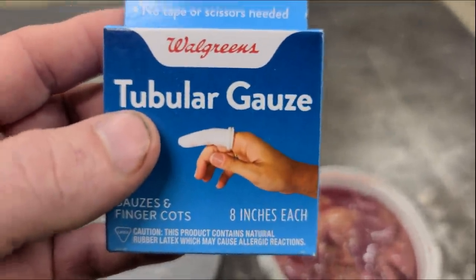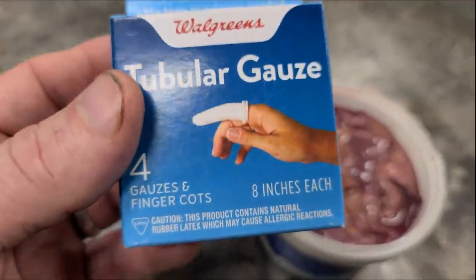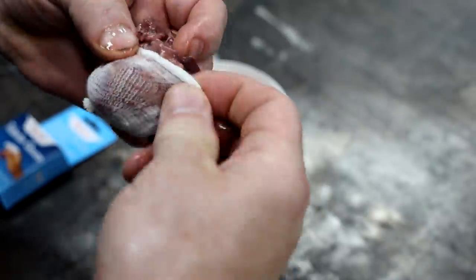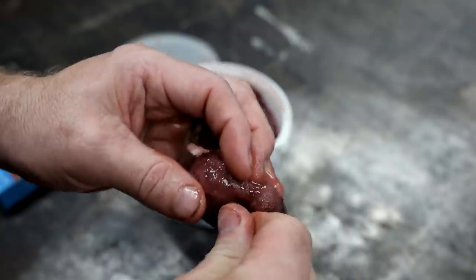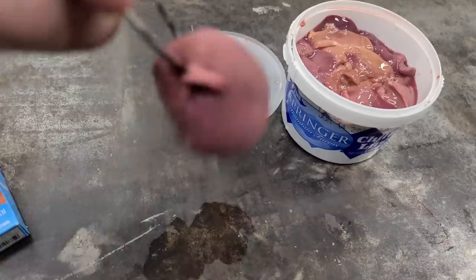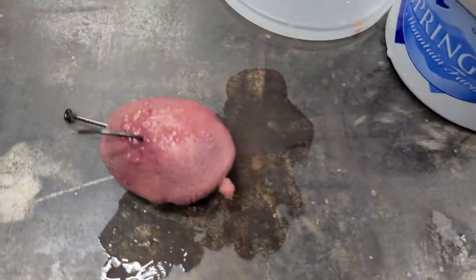Tubular gauze is gauze that's like a sock — connected all the way around so the inside is open, kind of like a tube sock. All you do is roll out as much tubular gauze as you need, tie one end shut, stick your chicken liver in the other end, fold it over, and stick your hook through right there — the hook keeps that side shut. Once the hook is all the way through, you're ready to go fishing. It won't come off the hook, and the best part is it's cheaper than pantyhose.